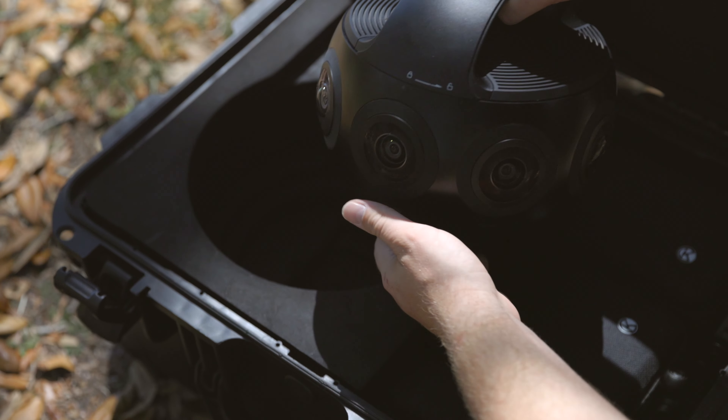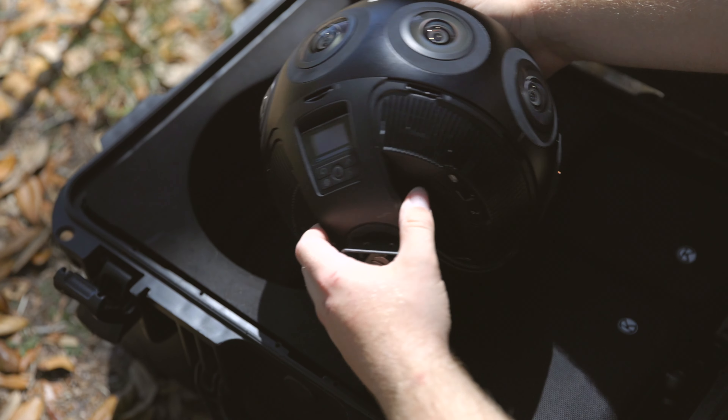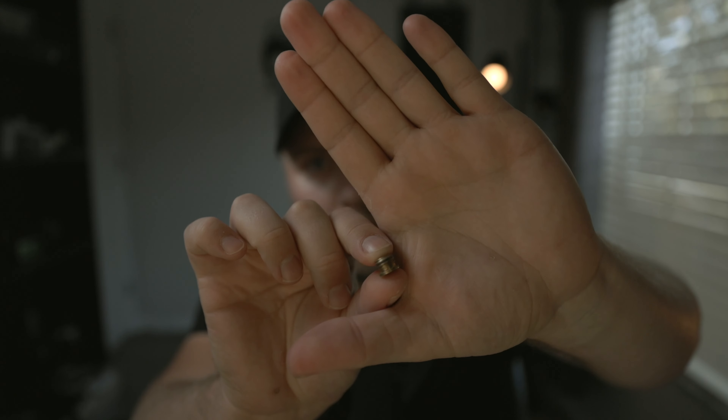The screw size on the bottom of the camera is three-eighths, so if you're used to a traditional quarter-inch tripod plate, you'll want to get one of these handy little adapters — it'll make your life a lot easier. I'll leave a link below where you can pick some up; they're super helpful to have on hand anyway.